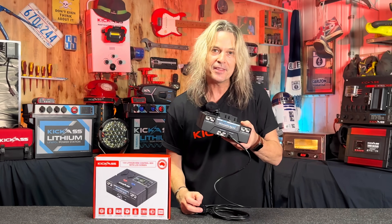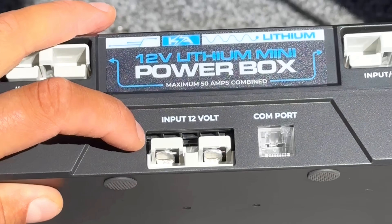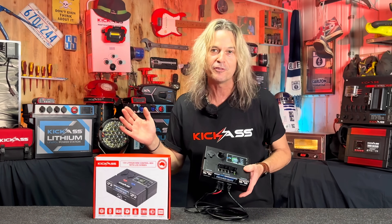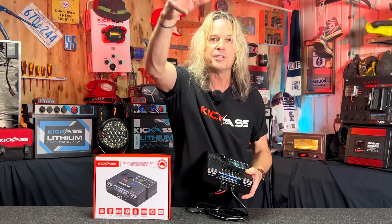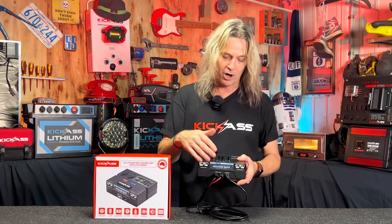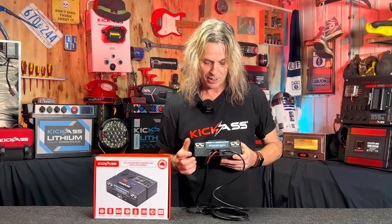We've made the Anderson plug for inputs and outputs so you can change whatever length cable you need. We sell 2.5 metre cables like this here, as well as five metre and ten metre options. It'll help your installation — you can use whatever you want by just plugging your Anderson plug in.